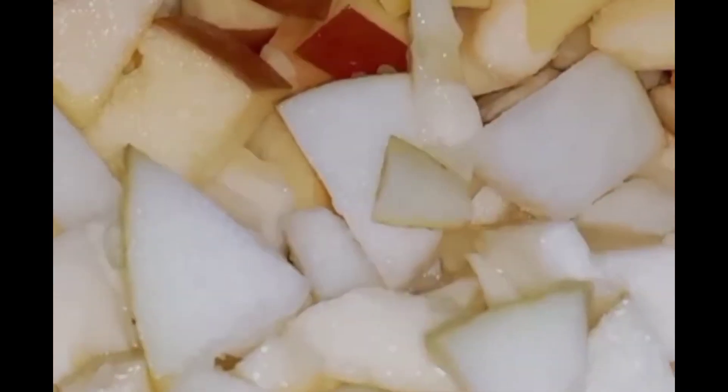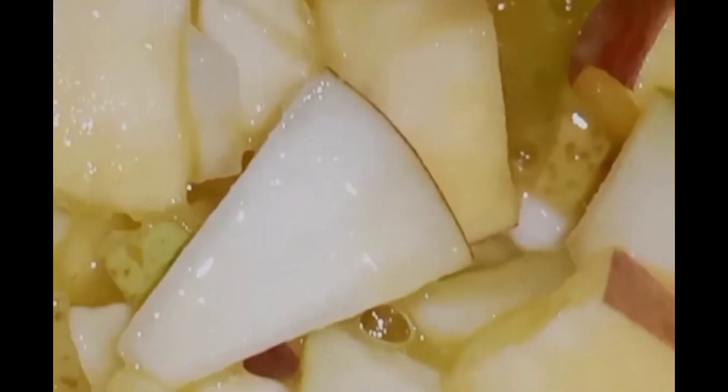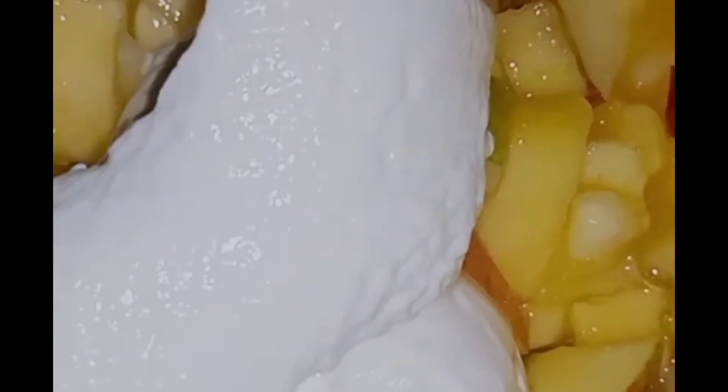Creamy mango fiesta. Cut the fruits of your choice. Prepare mango pulp. Add 3 spoons of thick cream. Garnish with dates and mango chunks.